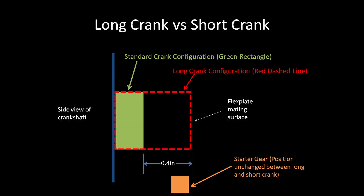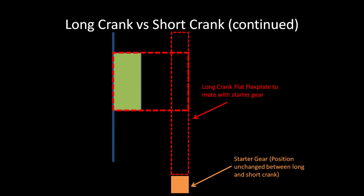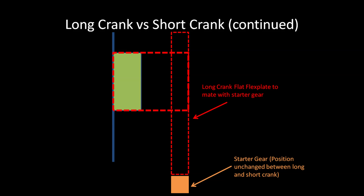You can also see that between the long and short crank engines, the starter position does not change. So what this means is to make a long crank engine work, you just use a flat flex plate. To make a short crank engine work, use a dished flex plate.